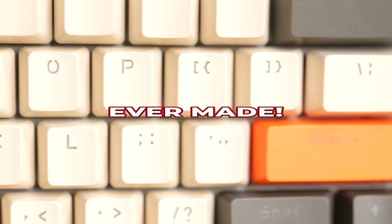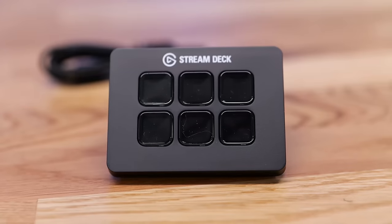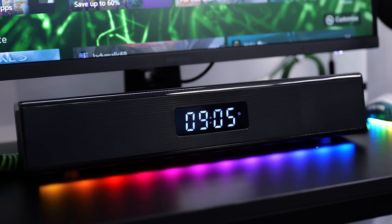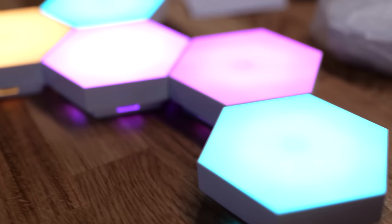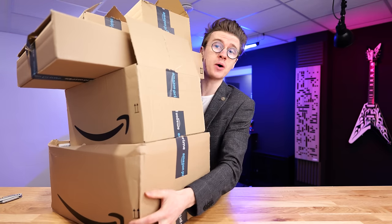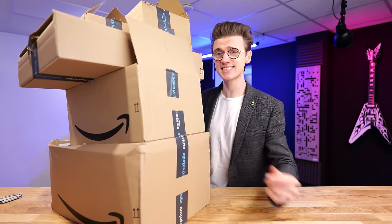I bought some of the coolest gaming tech ever made, all under $50, so you can upgrade your gaming setup on a budget without breaking the bank. Some of these accessories are amazing, from crazy lights to a few items that you would never expect to see. We've got a lot of stuff to unbox in this video, so sit back, relax, and enjoy.